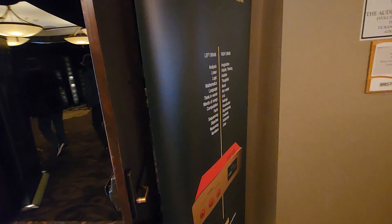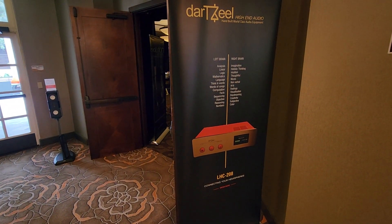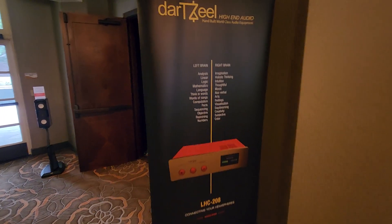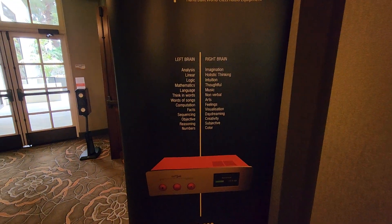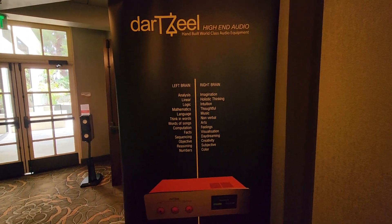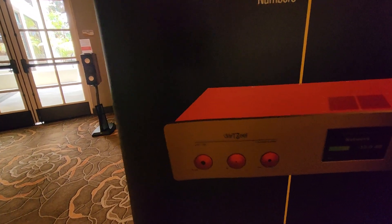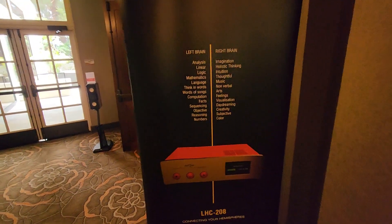Hopefully you get a better impression. Hopefully YouTube doesn't kill my video with Led Zeppelin banning it. And Dart Seal is always clever with their labeling of their knobs — cool looking too.